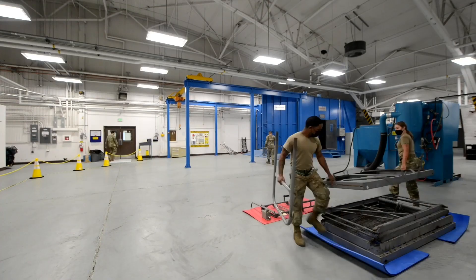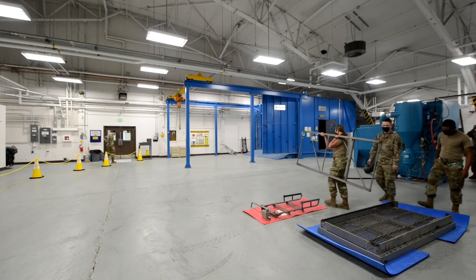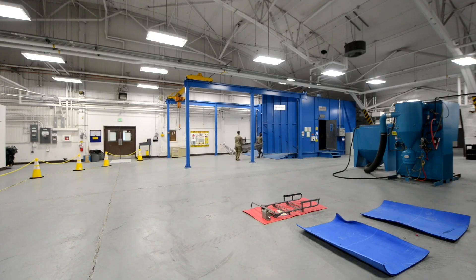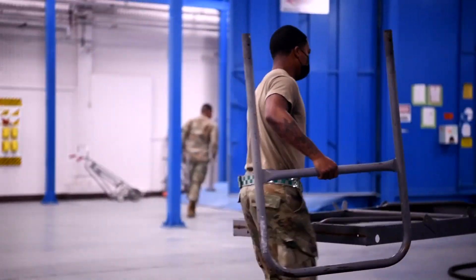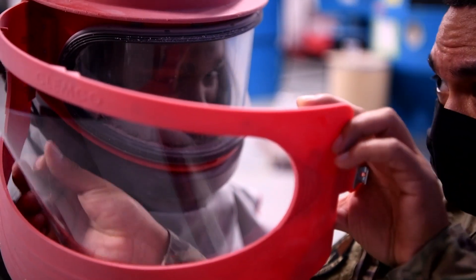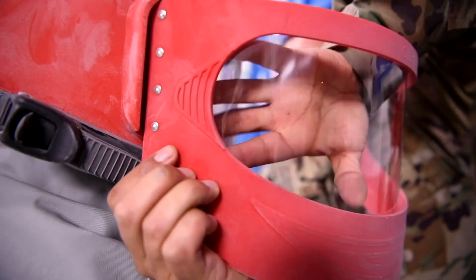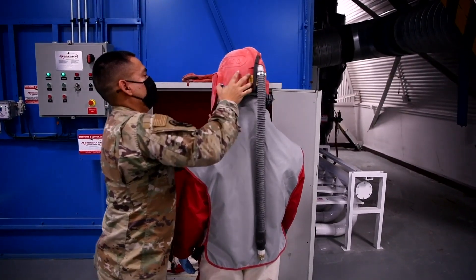When equipment comes in deteriorated, we see that the paint is flaking off, the metal is falling apart — the metal is in a state of going from an element to a compound, and it weakens the metal. So when we first get equipment in, we evaluate it to see how bad the corrosion is, then we go about the process of either blasting it or sanding it to get rid of the corrosion, and then prepping it to be sprayed and protected against the elements.